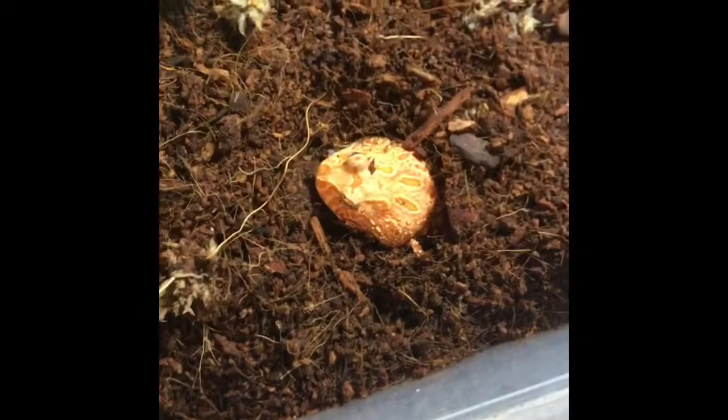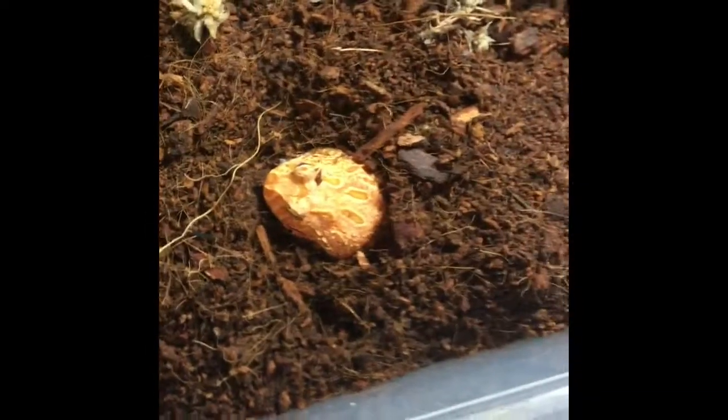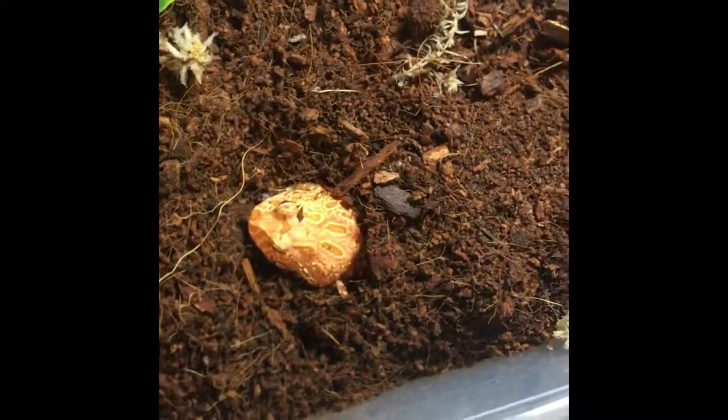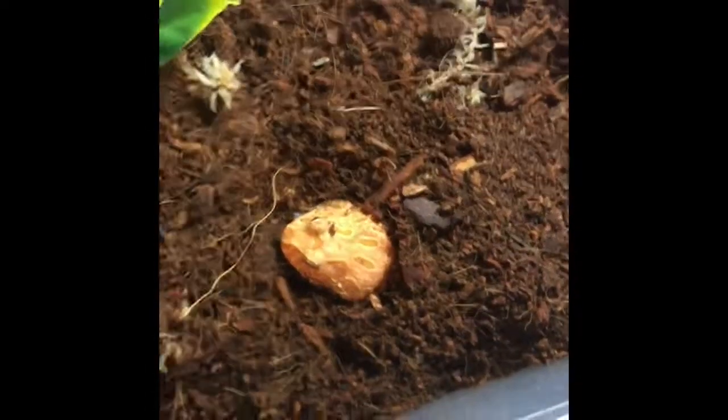Hey guys, Wild Dan here. Today we're gonna be showing a video on setting up a Pac-Man frog enclosure for my new Pac-Man frog, Freza. Isn't she just the cutest thing? I actually don't know if it's a boy or girl — I think it's a juvenile. My first time ever having a Pac-Man frog. I think they're a little bit too young to sex at the moment, but I'm just rolling with she for now because it's pink. It's a strawberry Pac-Man. Why not?